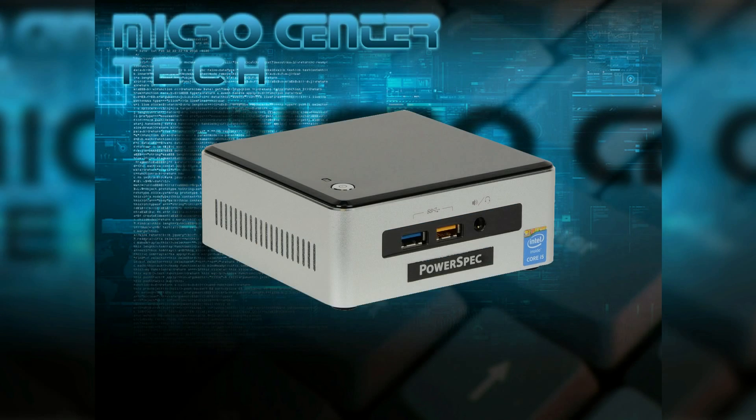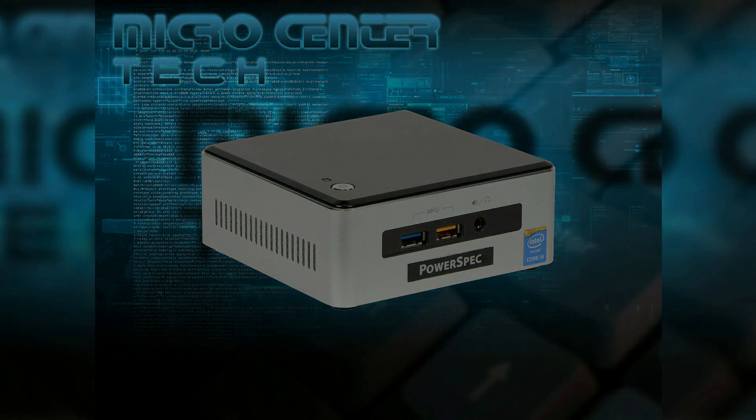Hello, my name is David here at Micro Center. Today I'm going to show you how to install and remove a M.2 drive from the new PowerSpec NUC1. Let's begin.